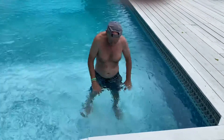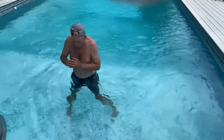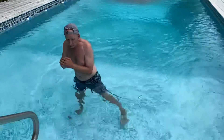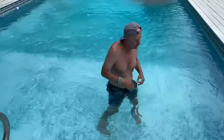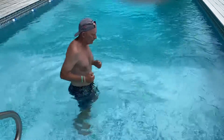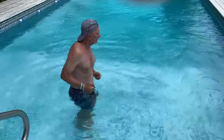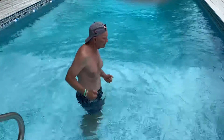I'd like to do some lateral work — I'll go right and I'll come back to the left. And if you can tolerate it, I like to do a little jogging too, just to see if I can tolerate that. And if I can, I'll go for as long as I can.